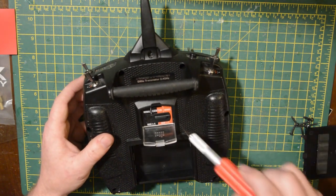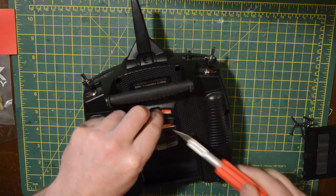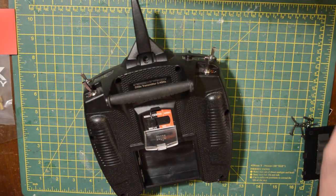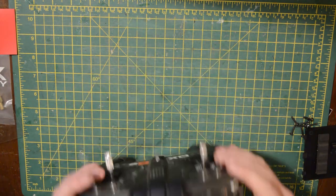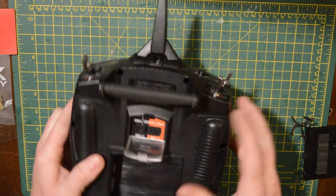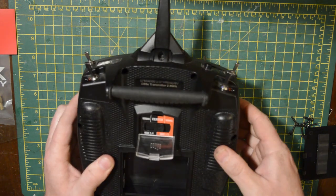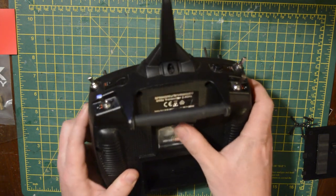Next you have to put the control into the center configuration. I find you can do it both ways, but I just find it easier with the controls in the center position to take it apart and put it back together, basically because you just center everything and pop it back together again.